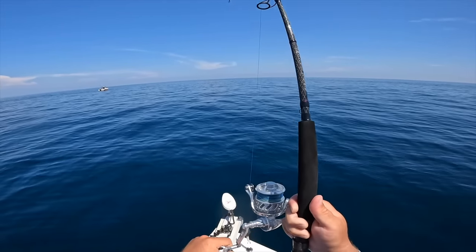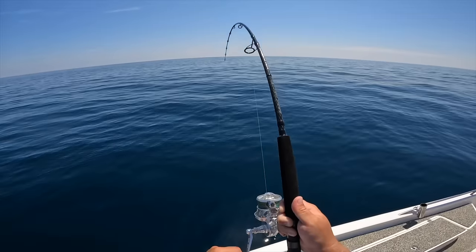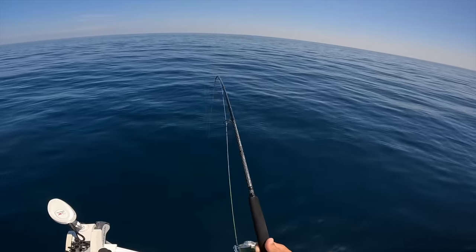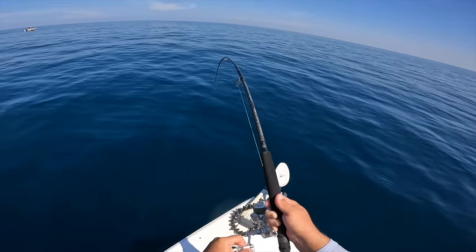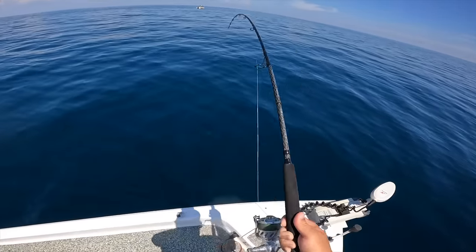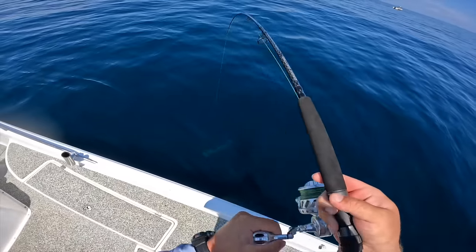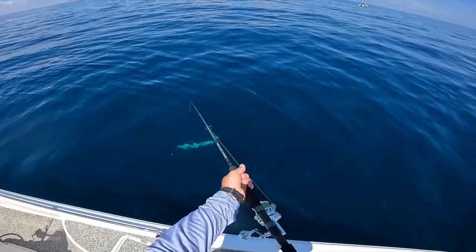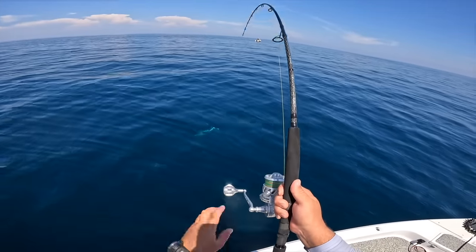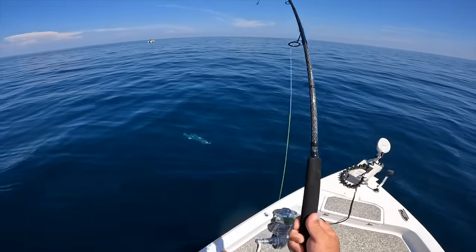Barracuda - that's what I wanted out here. They're so ferocious when they hit. I'd love for him to jump, but he's just staying kind of down. These things are like oversized king mackerel. Right below the boat - there he is! Whoa, check that out. Feisty things - such a cool experience right there.